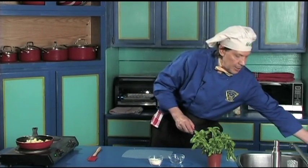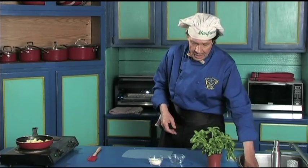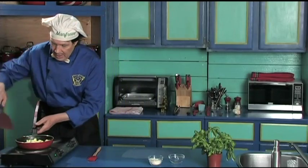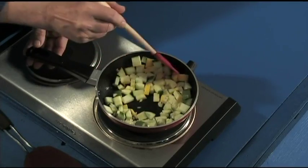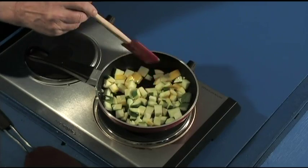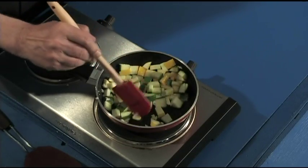You can hear it start to cook. Stir it around so the olive oil and the garlic gets everywhere. And always in the kitchen — the fragrances! You can smell that.